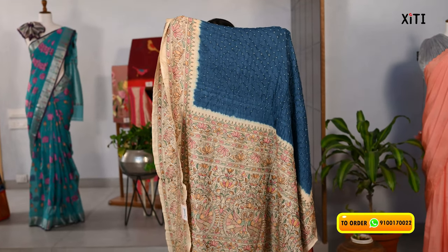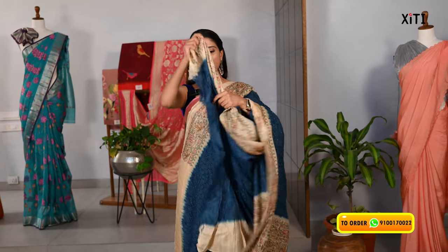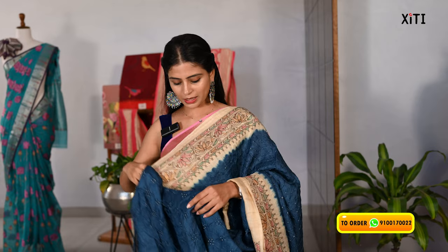It is a complete threadwork blouse in self-color. We have a soft blouse — you can also add a threadwork border with the blouse, and a contrast to the variety. The price is Rs. 18,900.